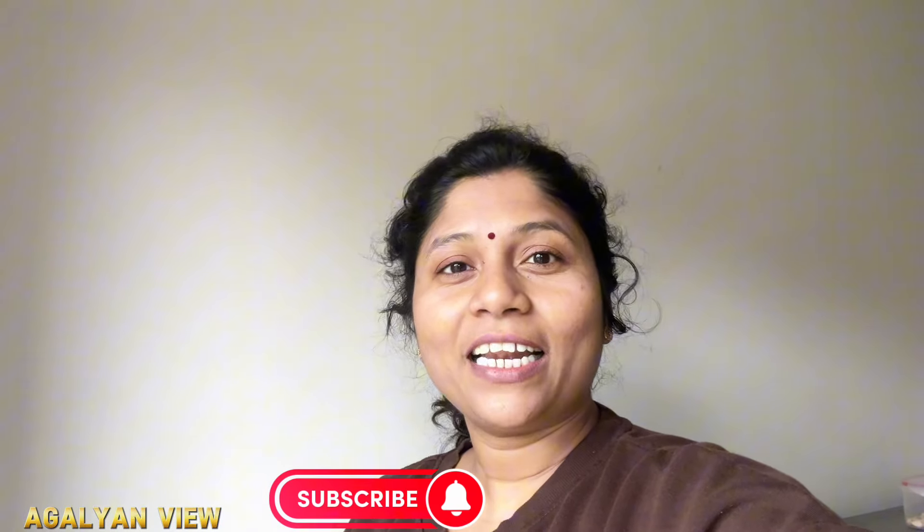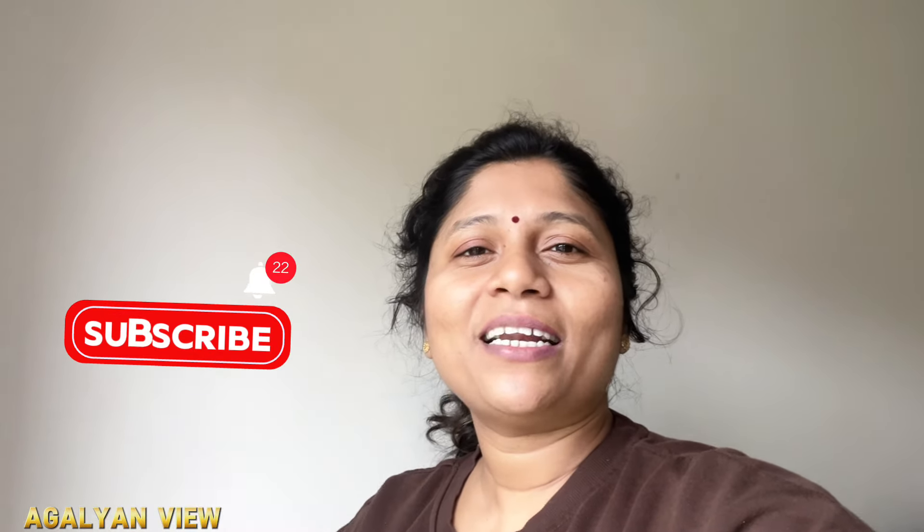I hope you enjoy the video. Please like and comment if you like, and subscribe. I will see you in the next video. If you like this video, please comment on this video — see you in the next video.